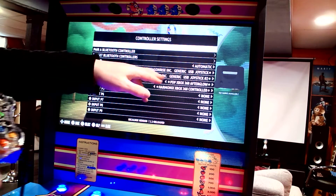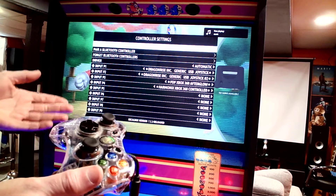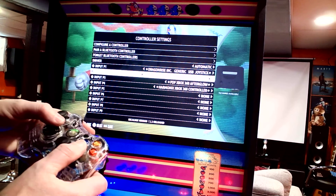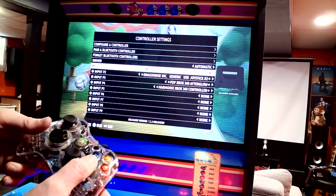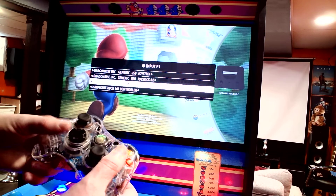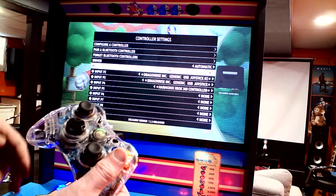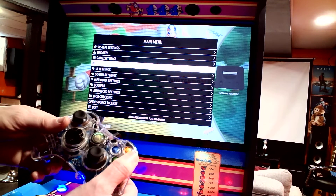Now it's still set as input 3, so when you go to play a game it might not pick it up as player number 1. You have to tell it to be player number 1. Go to Input Player 1, select the first one, and select this controller — PBB Xbox 360 Afterglow — which is now number 1. Then go back.